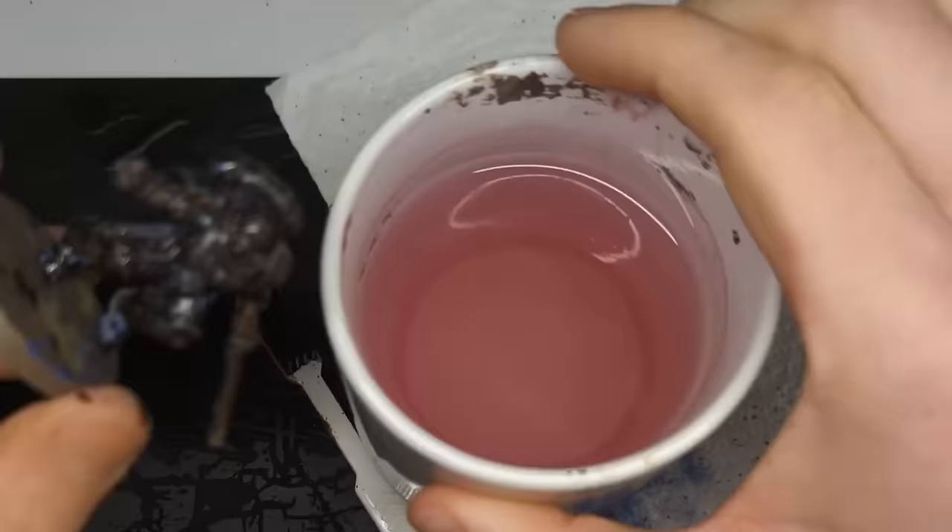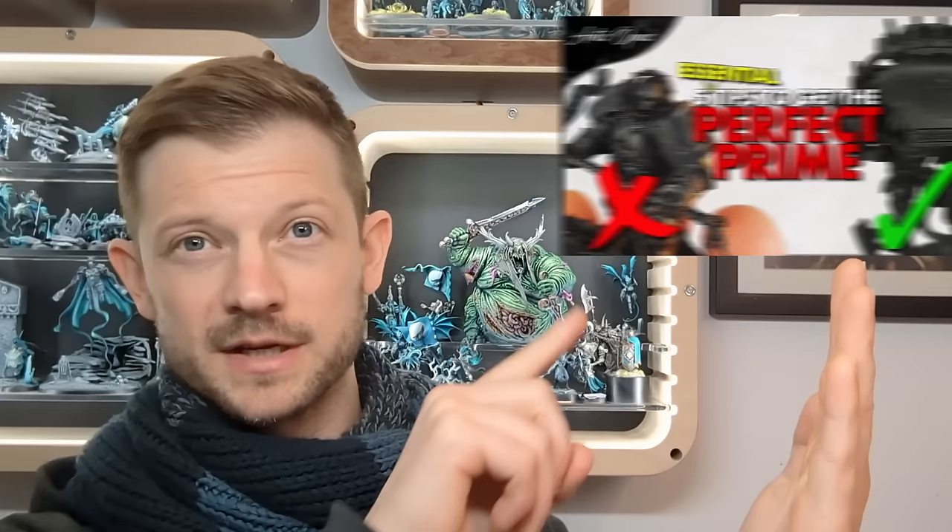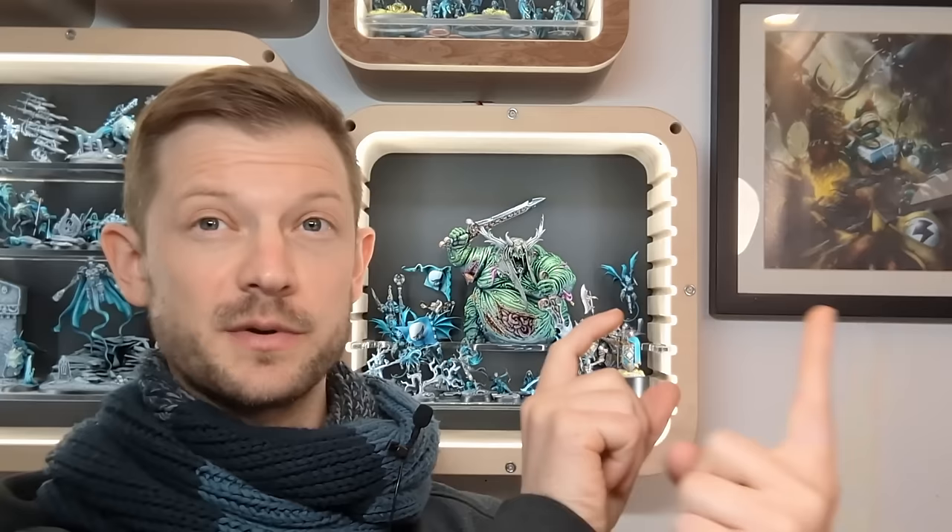Rule three covers must-dos and must-not-dos. Must not: do not prime your model heavily — it will ruin it. These models are small, and for the same reasons we're not going to swamp it with contrast, if you dwell on your model while priming from a can or even an airbrush, you're going to fill in details and it's going to be extremely obvious. You need those details so texture-based techniques at a smaller scale can help the model paint itself easily. When spraying, shake your can, make sure it's warm, start on one side of your miniature and finish on the other — never stop moving.